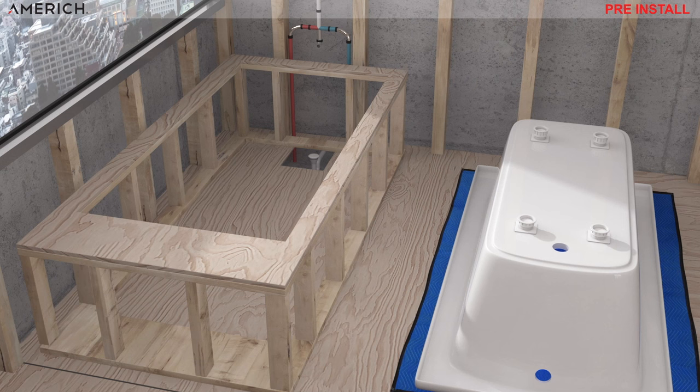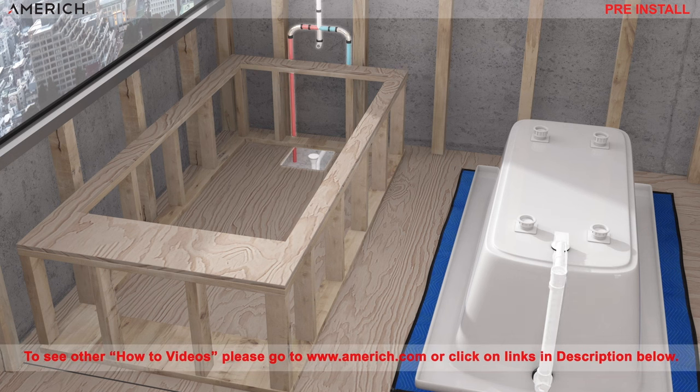This video will show you how to install our bathtubs. Please note, we are showing this installation video with the waste trap already plumbed in the subfloor, with the water supply lines already plumbed, and with the wood tub deck framing completed. In addition, we have a standard waste and overflow cable installed on the bathtub. To see other detailed how-to videos, please go to www.ammerich.com or click on the links in the description below.